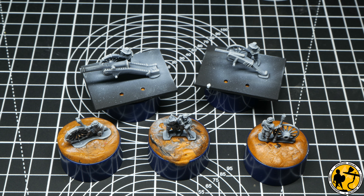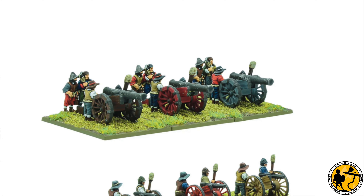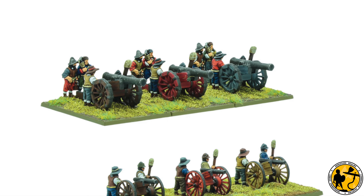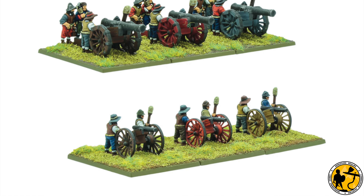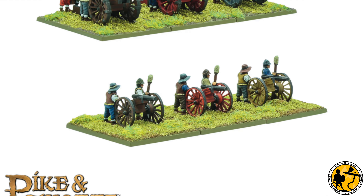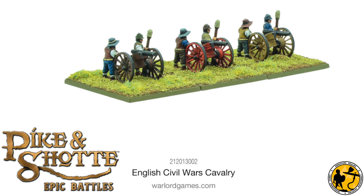Hello and welcome to Miniature Elms. My name is Stuart and today's video is another painting tutorial for Warlord Games Pike and Shot Epic Battles. Today's subject is the artillery found on the cavalry sprue that Warlord Games very kindly sent me to review a few weeks ago. They are also free with Wargames Illustrated this month, and quite a few people will have picked up multiple copies to get their hands on these.